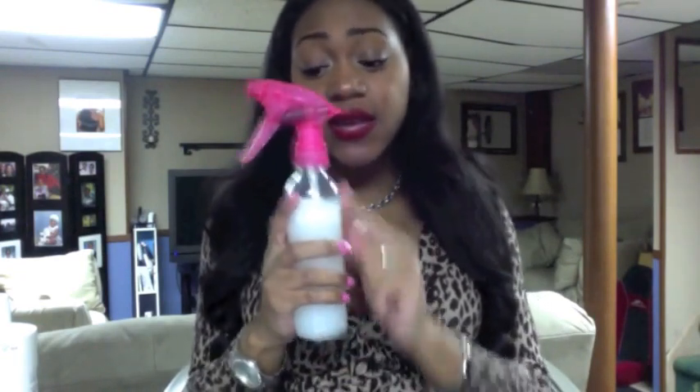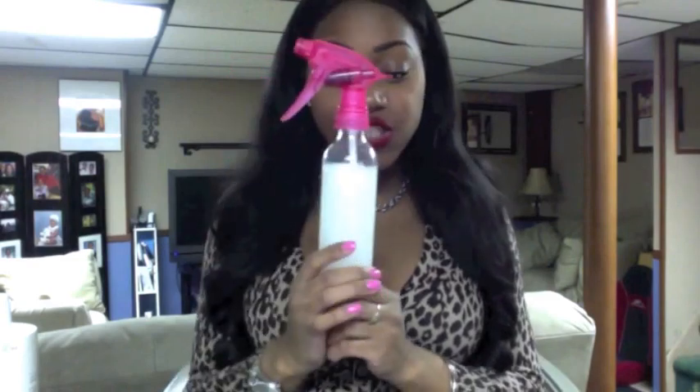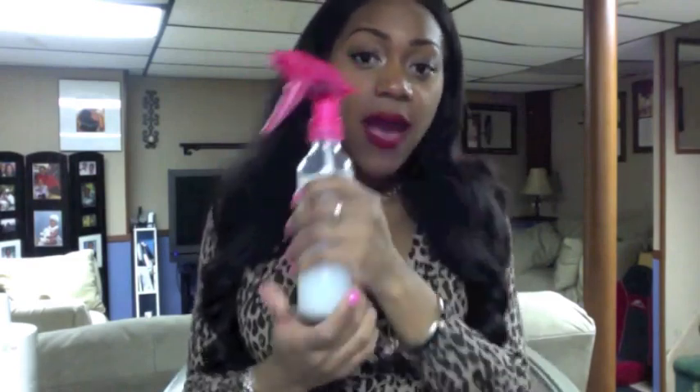What you're going to need first is an empty spray bottle. I got this one from Walmart or Sally's, but any local beauty supply store has them. You can get it in any shape — I chose this one because it's easy to grab, easy to shake up, and it's pink. You can get any shape or size you want.